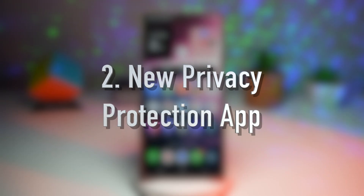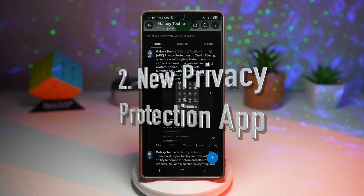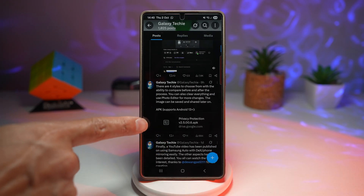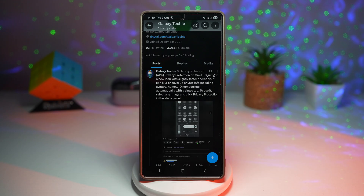The second feature is a new privacy protection app. One UI 8 introduces a privacy protection app that can blur and cover private info automatically. This was highlighted in a post on X by Galaxy Techie, who found the APK. It can blur or cover private info including avatars, names, ID numbers, and many more.